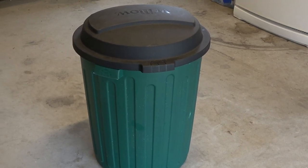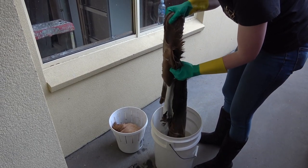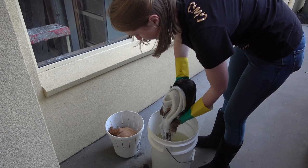For something like a deer you want to leave the skin in the pickling solution for at least three days. Anything smaller you want to leave it in there for a minimum of about 48 hours up to three days. For big skins and thick skins you want to leave them in there a little bit longer, so you're looking at your four to five day mark.